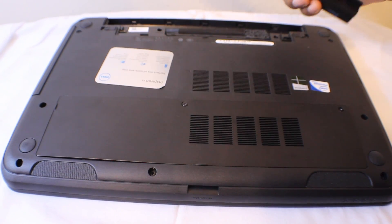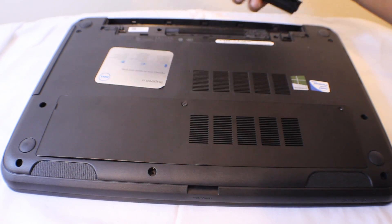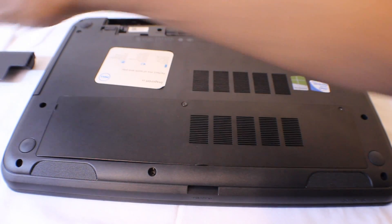First of all, what you want to do is remove the battery. There are actually two little clips right here. You just push them out and the battery will fall out, but you want to hold it upside down when you do that.